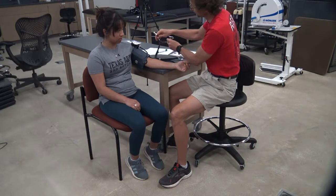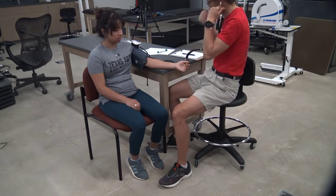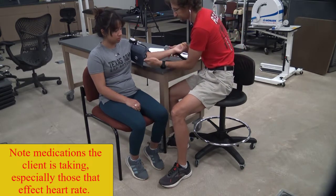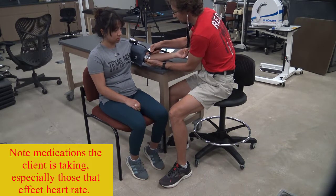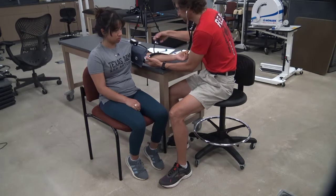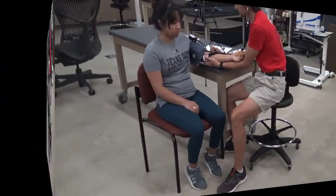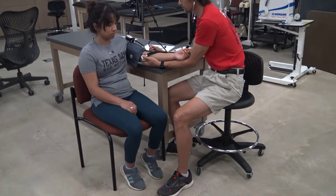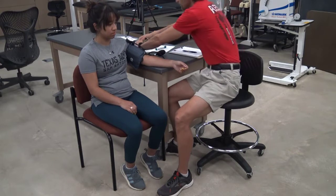Prior to performing the single-stage protocol, and as prior to any exercise, be sure your patient is medically cleared to perform the test. Have the patient sit quietly for about five minutes and take heart rate and blood pressure readings. Be sure to view the heart rate tutorial and the blood pressure tutorial for specific instructions on how to measure these. If your client is severely deconditioned or has other medical issues that would prevent them from starting on the first standard stage, you can use the modified Bruce to start them at a lower MET level.